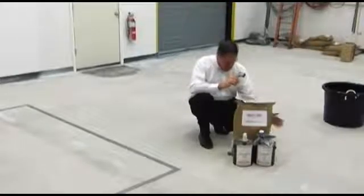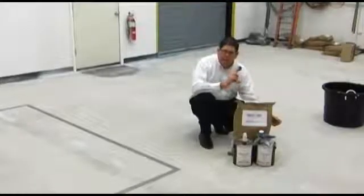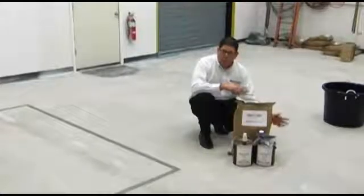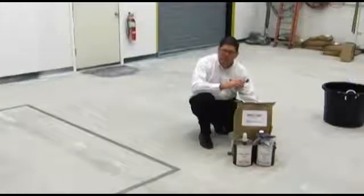What's also good with the urethane cement is that it does not promote mold or mildew growth on the surface. And it also has very good chemical resistance. The chemical resistance will hold up to caustics and acids that are used in wash-down cleaning procedures.